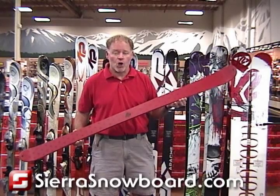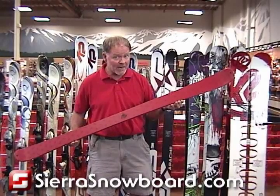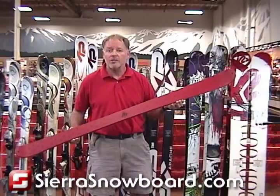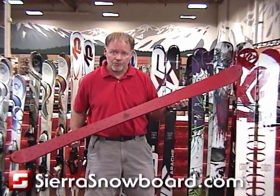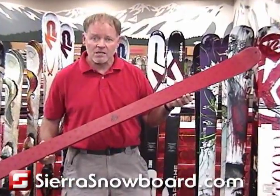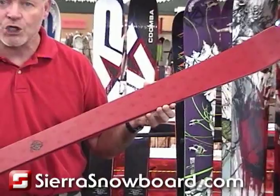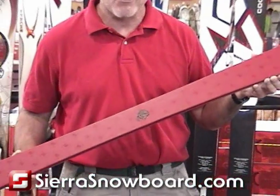We classify this as an all-mountain twin. It's not a park-specific ski but it works great for that. It's light, it's nimble, it spins really well, and it's got a great profile for riding both frontwards and switch. It's a wider-waisted ski in the 80 millimeter range, which gives the skier flotation, the ability to get out in the crud and the goo, and they're very nimble in moguls.